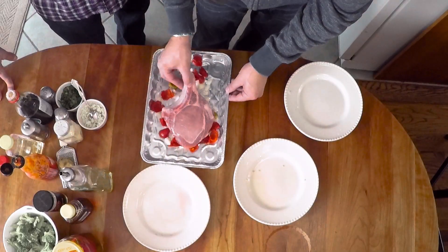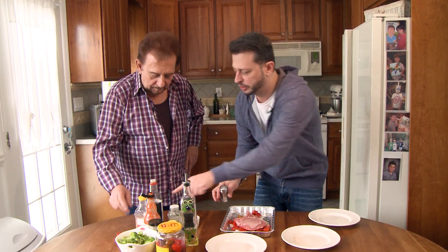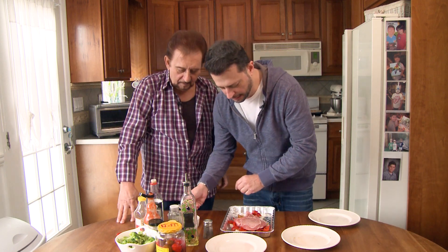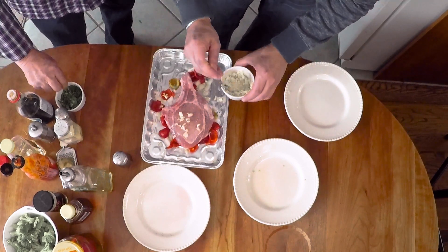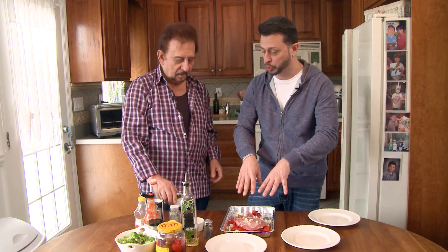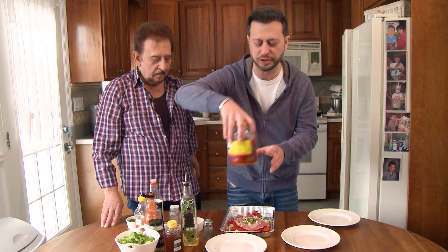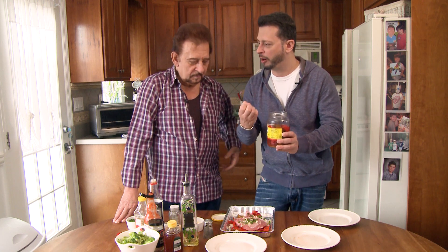Then we take our pork chop and place it on top. Salt and pepper — give that a good shake. So we have the onions, the hot cherry peppers, salt and pepper with a nice pork chop on top. And then a little garlic — this is the key. I like to sprinkle a little on top of the pork chop and around, because the garlic is going to brown and the flavor is going to soak into the pork chop. Add a little fresh parsley. The seasoning all comes together once it goes in.